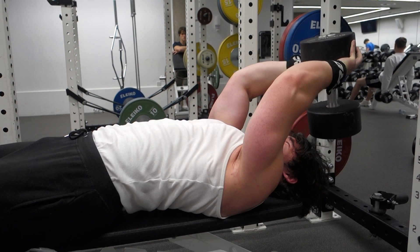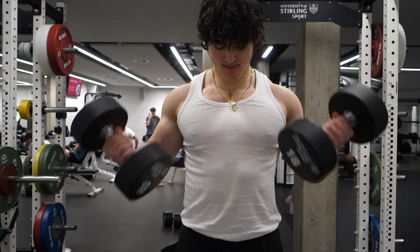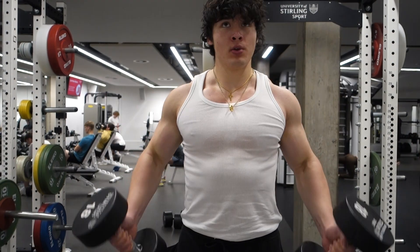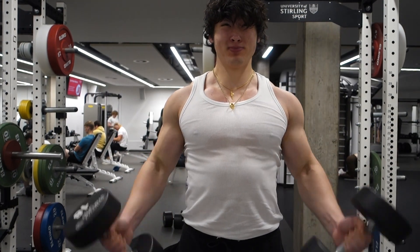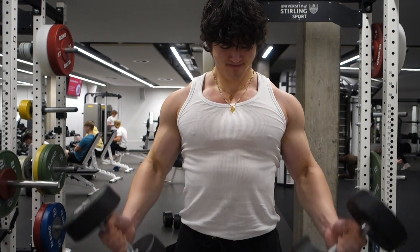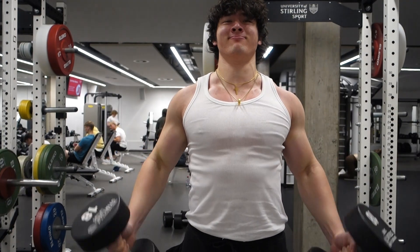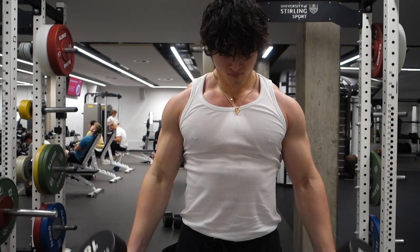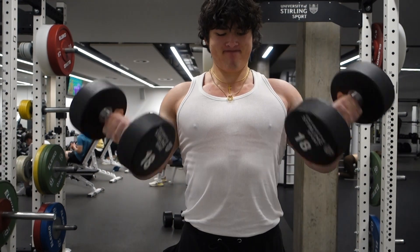Next we're moving on to curls in the squat rack. I saw a funny comment from a guy saying I'm just using the squat rack for arms — and yeah, I'm basically just using it to train biceps and triceps. Curling in the squat rack reminds me of Bro Science — that guy is absolutely hilarious. We're just going to failure here, a very hard set, nothing crazy, no special rep ranges. Just going straight to failure, tracking progress, and trying to beat my previous PR. Progressing on this strict curl is very, very hard, so I might need to think of a method to make that slightly easier.